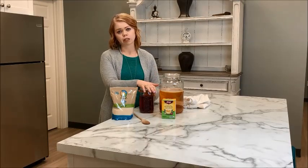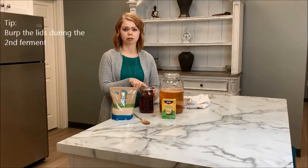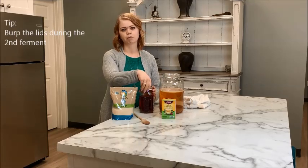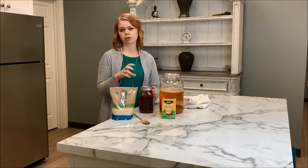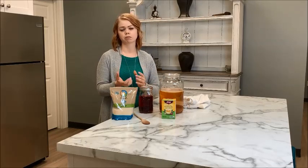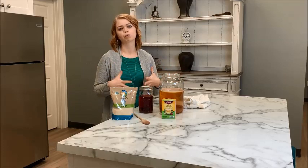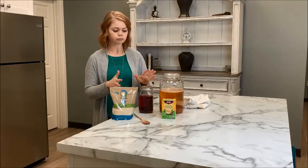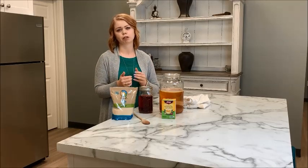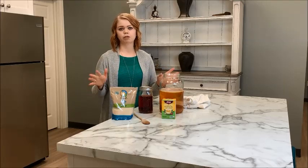While your kombucha is going through the second ferment on the counter, you want to burp the lid every so often. That's just pressing the top — if you hear a click it's fine, but if you feel pressure and it doesn't give, unscrew the top, let some air release, and tighten it back up. If the pressure builds too much, your jar may explode. Once it's in the fridge you don't have to burp it anymore, because fermentation slows down so much.